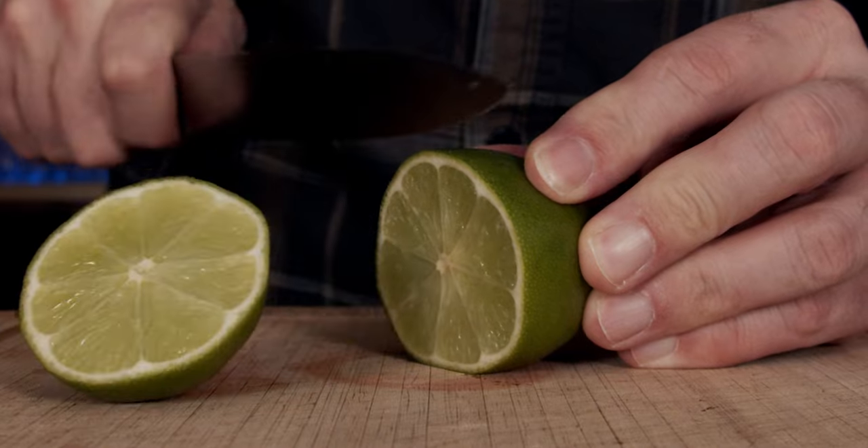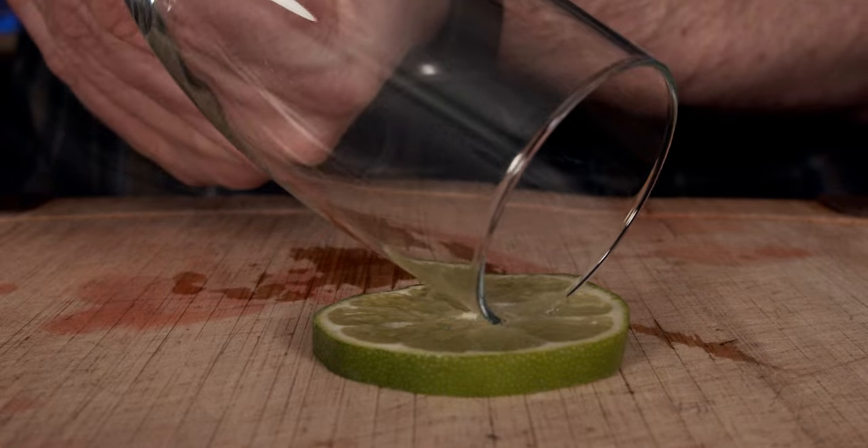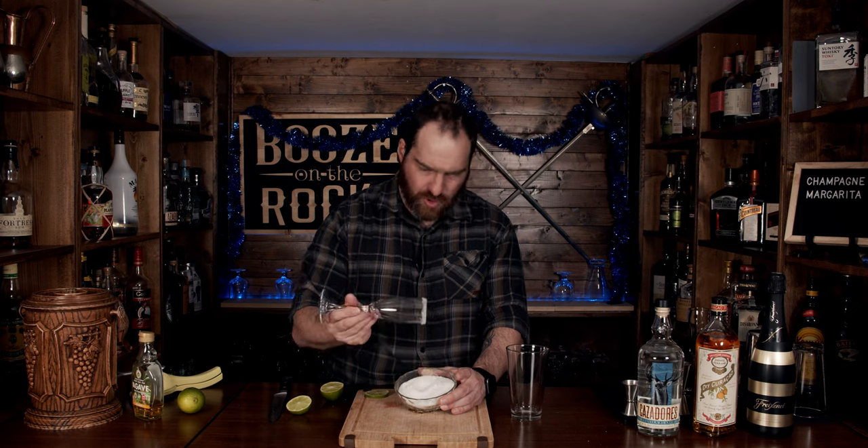This cocktail is made in two parts and the first part is the shaken part. So grab your shaking glass and put it off to the side, because as always we're going to start with our cheapest ingredients first, and that would be our lime. So grab your knife, cut it in half, and cut another slice for the garnish. Use that slice to dip the edge of the glass in juice and then tip the edge of the glass into the salt. Put your salt off to the side and grab your shaking glass again.